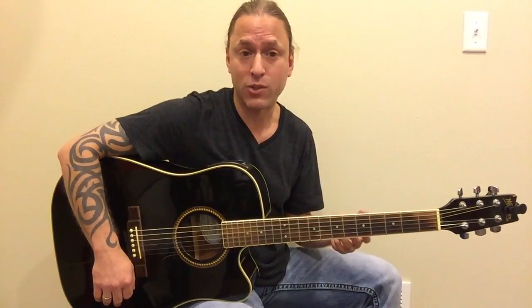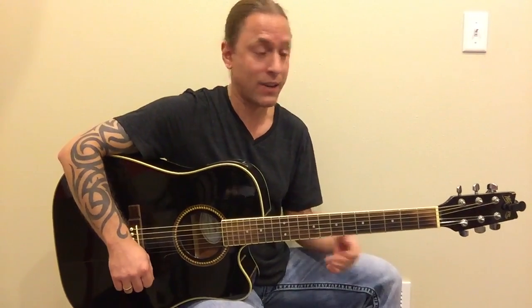Hey, Steve Stein here. This is a super easy song, really fun to play, perfect for a beginner guitar student. It's called Shake It Off by Taylor Swift. I had a bunch of different requests for this one, so I thought I would get this to you as soon as I had a little extra time.